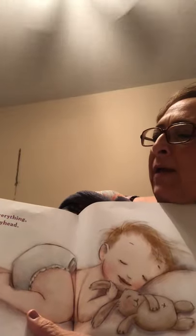Tired little everything. Precious sleepyhead. Okay, guys, I hope you have a good night's sleep. And we'll see you tomorrow if you can make it on our Zoom. Can't wait to see you. Good night. Good night. Thank you.